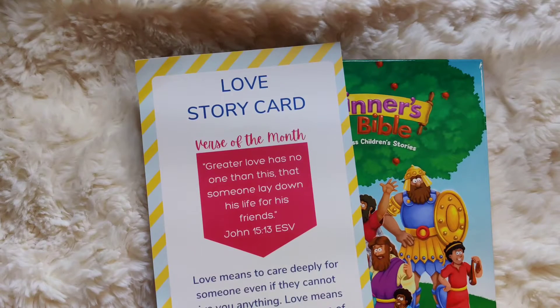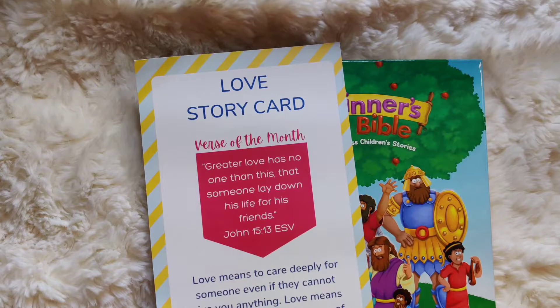Hi everyone, welcome back. This is going to be the fourth and final story of the Love Character Maker Kit. And today we're going to read about how we can love somebody by serving them. Serving somebody means to do something for them, even if it might be unpleasant or inconvenient for you, but you do it because you love them.